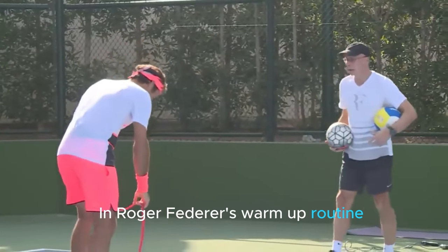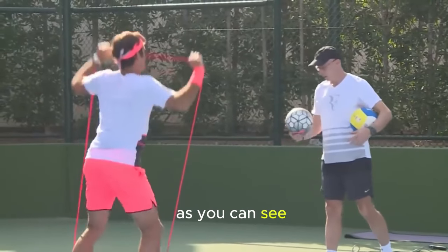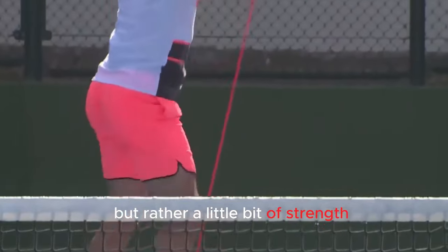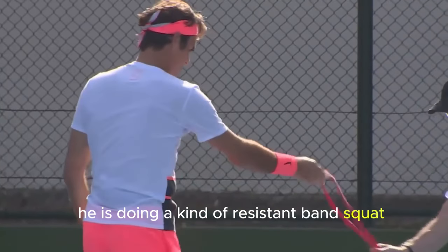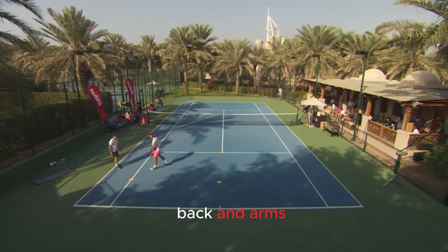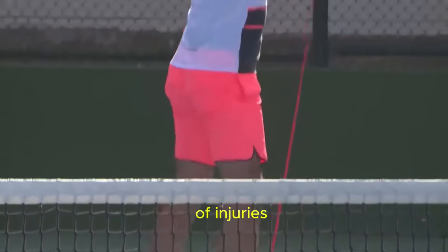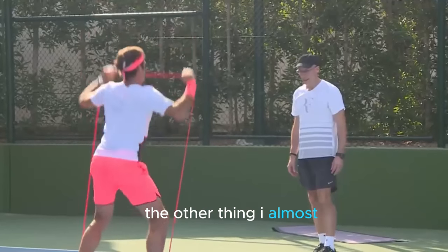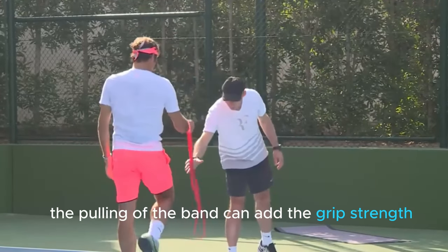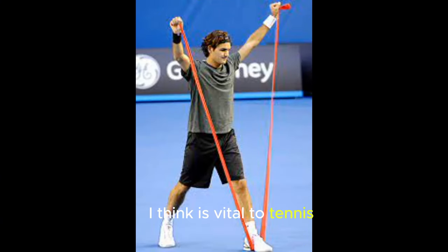In Roger Federer's warm-up routine, he included a resistance band. The aim here is to gain strength. As you can see, the maestro did not focus much on building big muscles, but rather a little bit of strength. Right here, he is doing a kind of resistance band squat that is beneficial to his knees, back, and arms. It's good to warm up these muscles to avoid any cases of injuries. Also, almost forgot to add, the pulling of the band can add grip strength, which is vital to tennis.